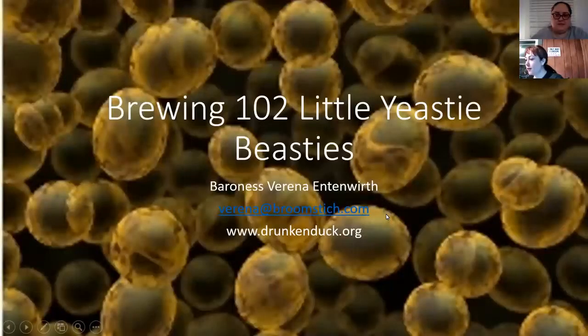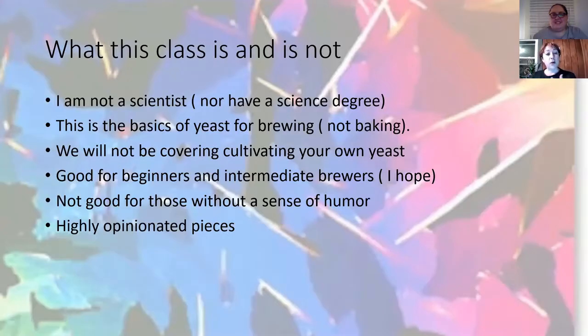So hopefully you guys can all see the heading. This is Brewing 102: Little Yeasty Beasties. This is going to be hopefully a fun class. If not, I'll just drink more and try to make it fun. Before we get into the housekeeping, which I always like to cover...